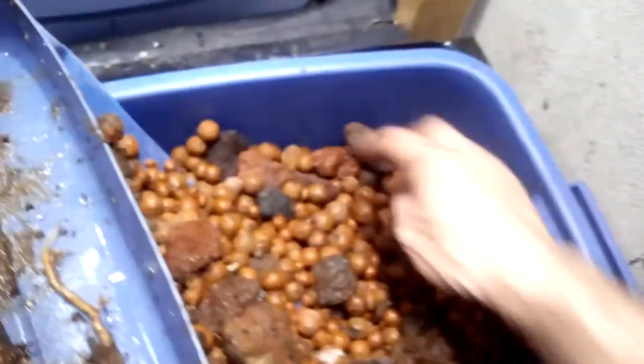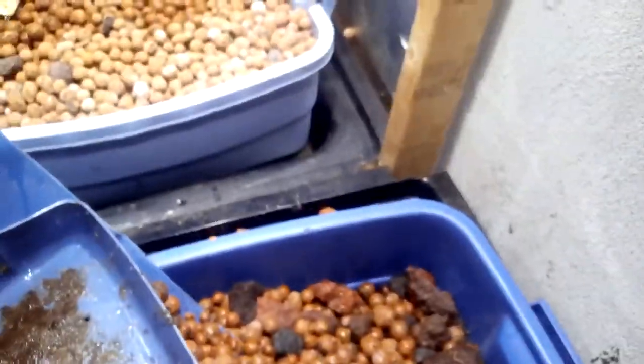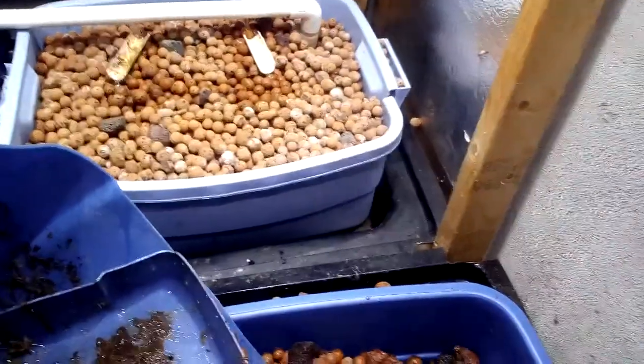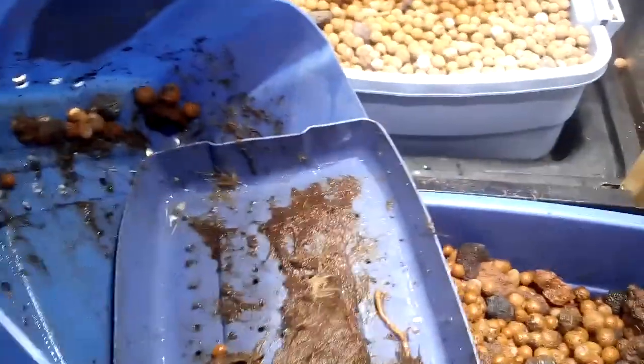That's just what I wanted to show you — I do have worms in there. There's a little batch there; must be some roots they come up to. They do their thing. I see lots of baby worms. This bin is still very, very healthy.